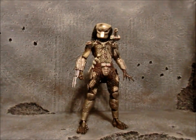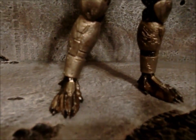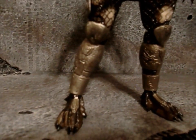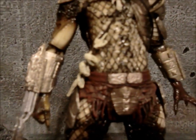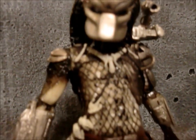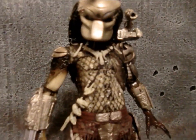Alright, real quick, we'll just take a closer look at the paint apps and stuff like that. The metal came out really nice too — it's not as flat as the other ones. It's got more of like a shine to it, it looks more like actual metal. I don't know if my camera's picking it up, but the skin's really glossy and wet looking and shines really well.